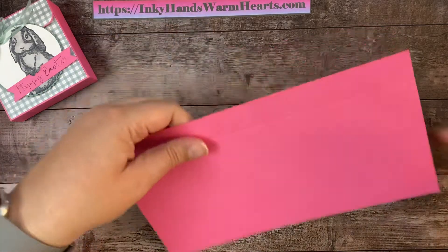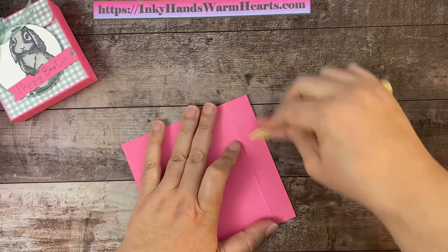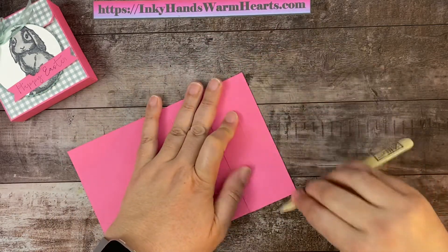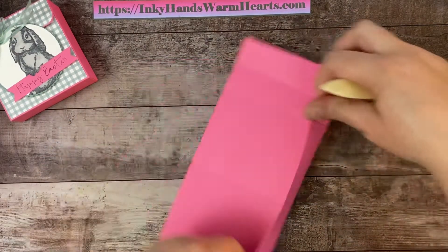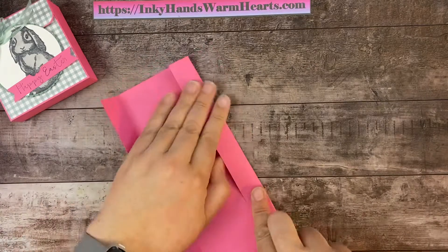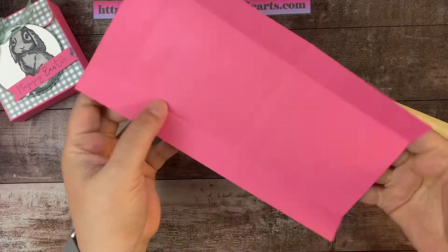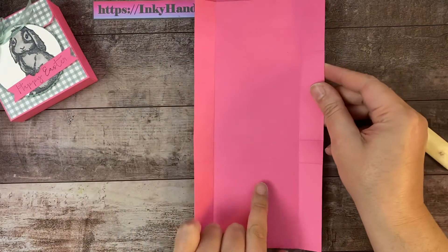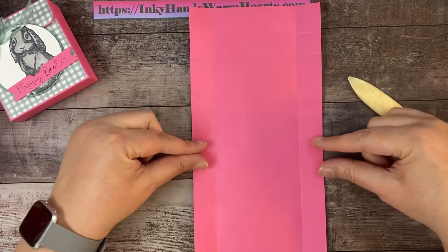I'm going to grab my bone folder and start on this side. We have those two long score marks on each of the sides — do the other one. All right, so there are all my score marks. Now, this is the top of my box, this is the front, this is the back, and this is the bottom. We're going to start here and cut these two marks. We're going to use a thick-bladed scissor.